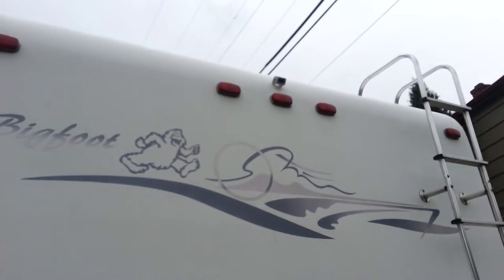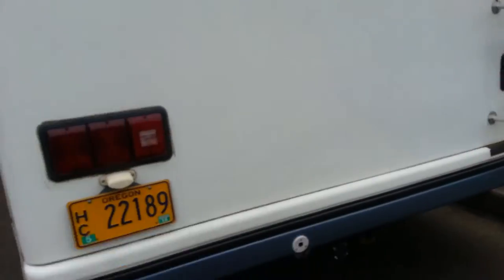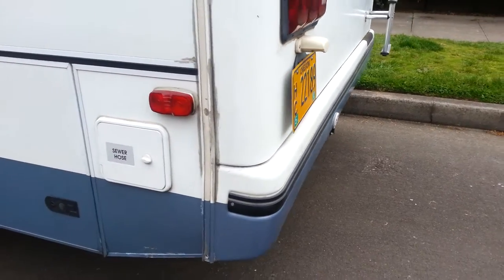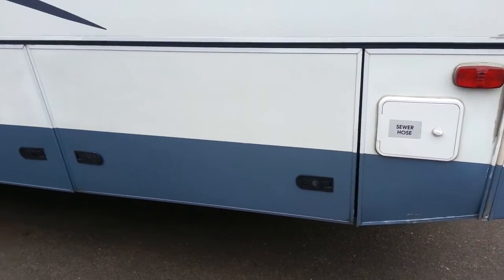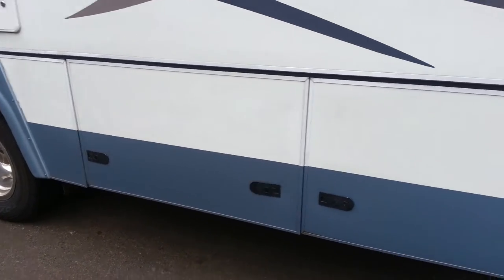Up there in the center is a rear view camera, which is real handy until it leaks, which we discovered. It's set up for trailer lights. The wiring is there for trailer brakes as well, but I don't have the gain controller.